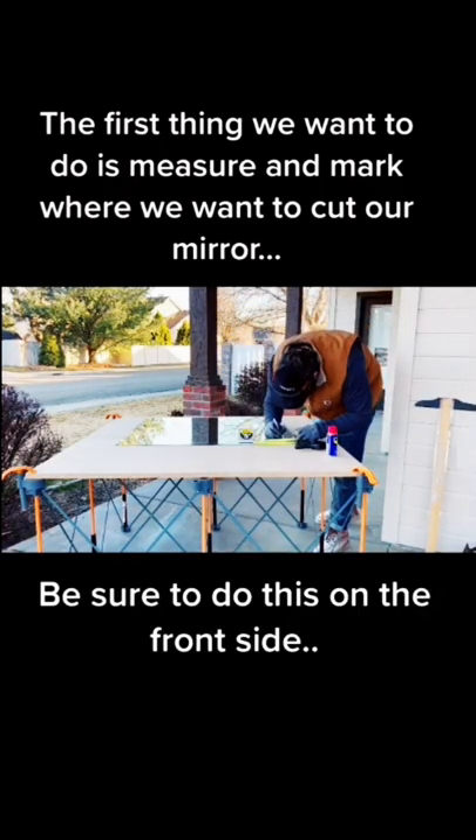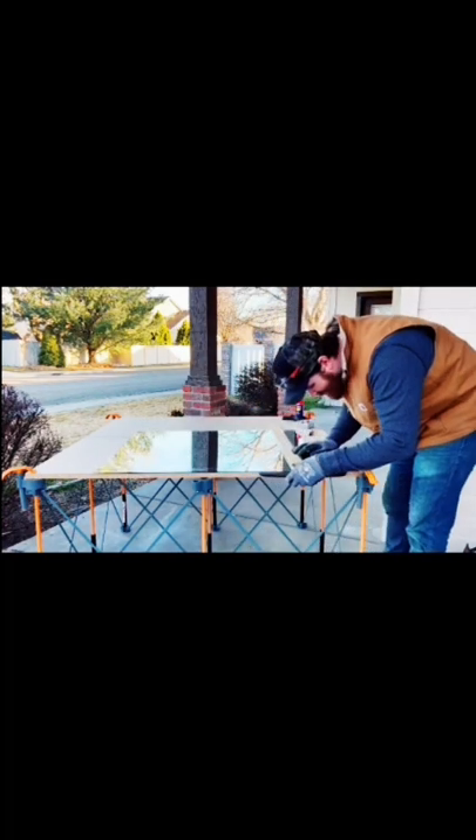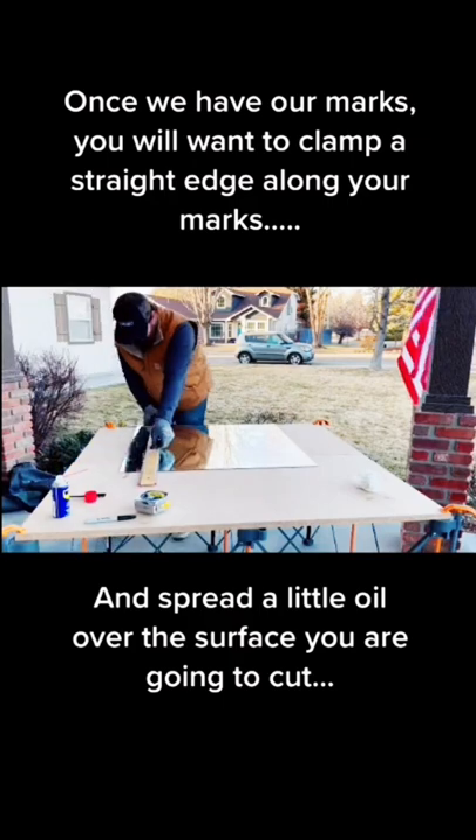First things first, we're going to make two marks on the opposing edges of the glass and then we're going to line our straight edge up on those two marks and clamp it down.